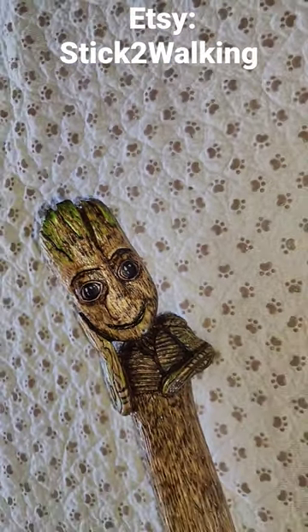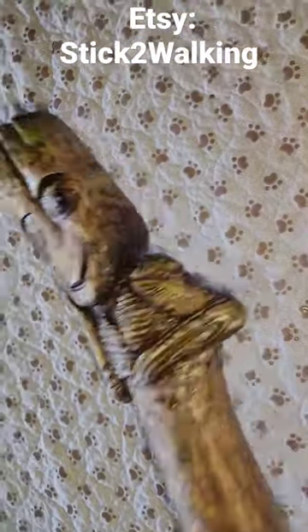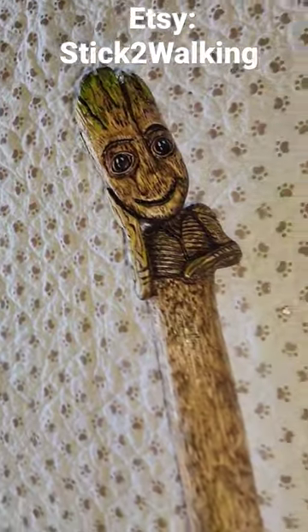It's done — I got two coats of clear on the entire stick. Groot came out awesome. It's still kind of drying so it's slightly tacky, so I'm not going to touch it a whole bunch.